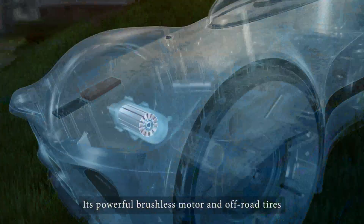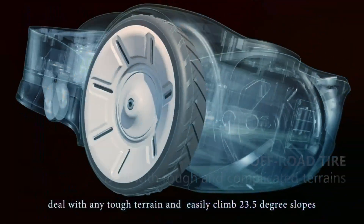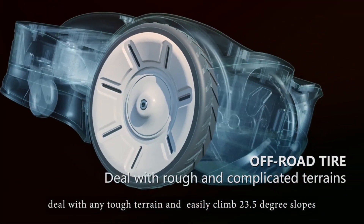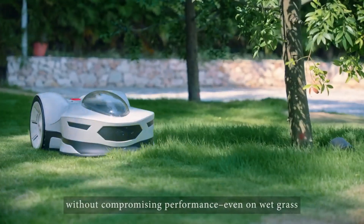Its powerful brushless motor and off-road tires deal with any tough terrain and easily climb 23.5-degree slopes without compromising performance, even on wet grass.